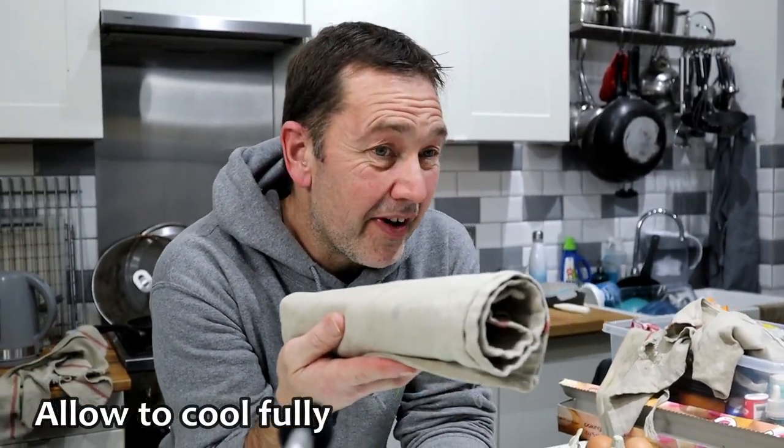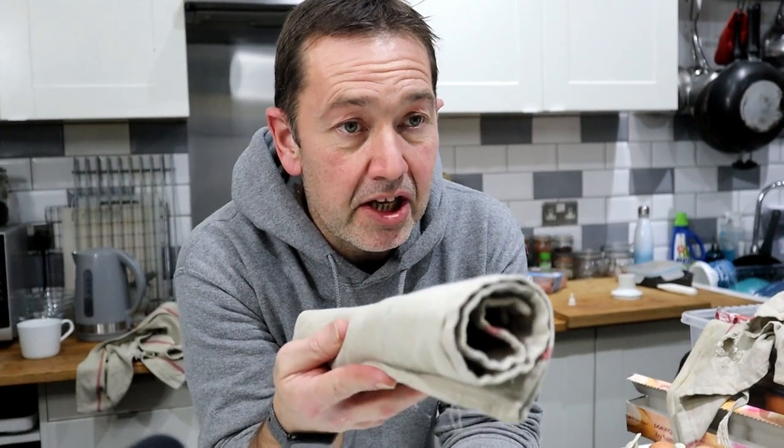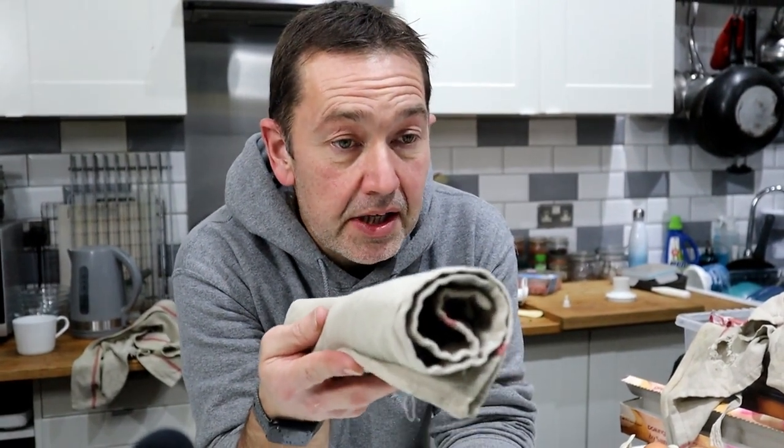We're going to let that cool down for half an hour to an hour, because the next time we handle it we're going to be filling it with cream and potentially putting chocolate on top. It's cooled down — and look at it, perfectly rolled.